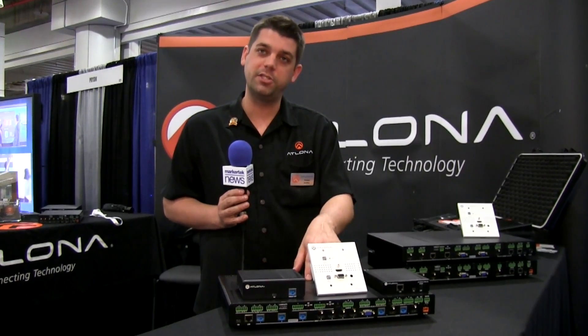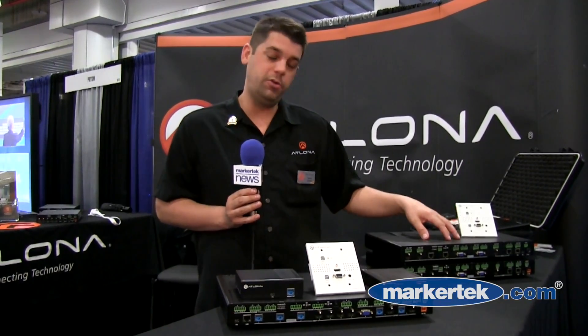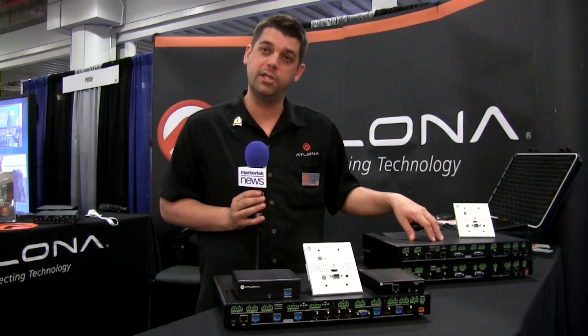Price points are $3,000 MSRP on the 824, $2,000 MSRP on the 612, and $1,500 MSRP on the 601.